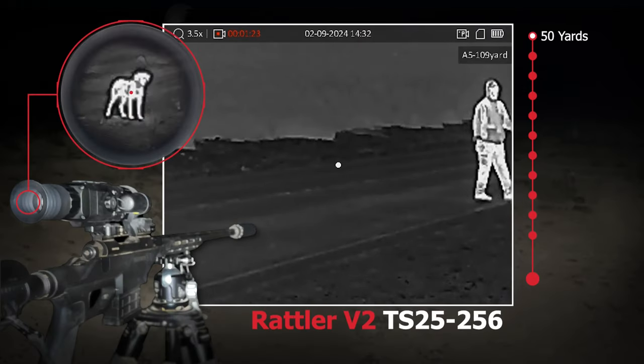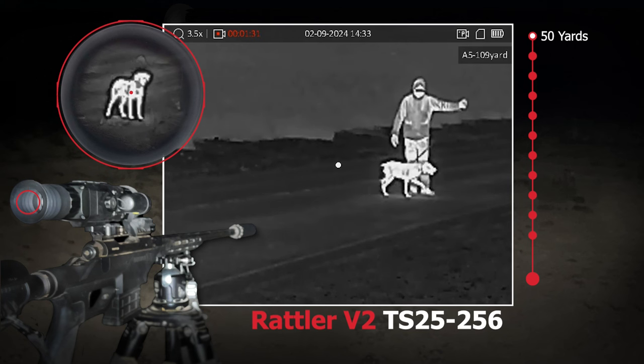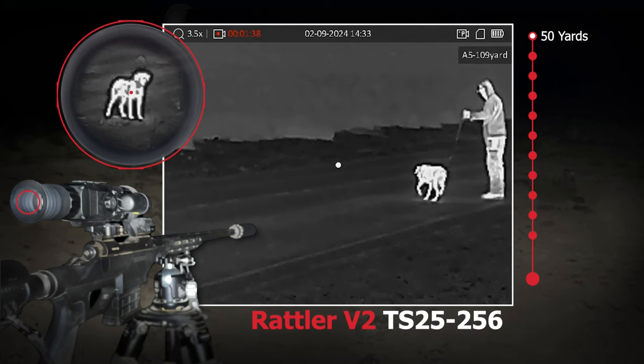Today we're going to be taking a look at the image quality of the Rattler V2 TS25256. The Rattler V1 TS25256 came out a couple years ago and they recently redid it — the Rattler V2 now has a better battery system.